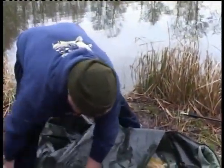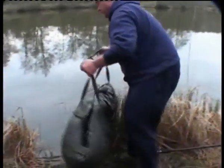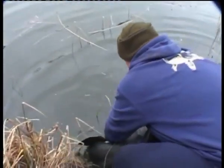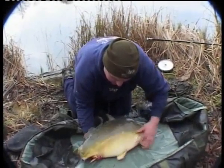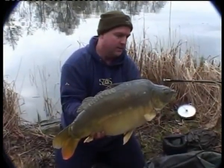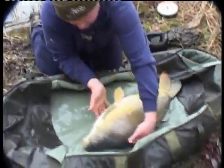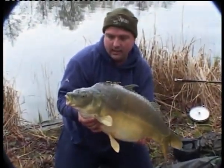Put him in the mat — lovely, sorted. Put your hand underneath here, pull him up — it's a nice one, 21 pounds 4 ounces, number two carp. Same again — just take care, take your time, don't be frightened of him. There you go, sorted.